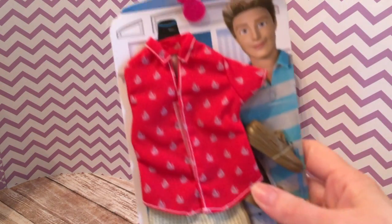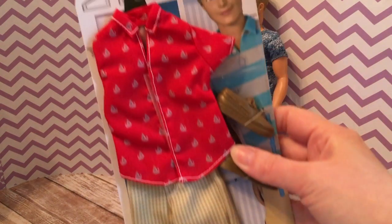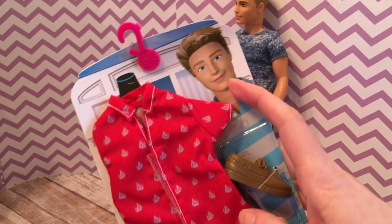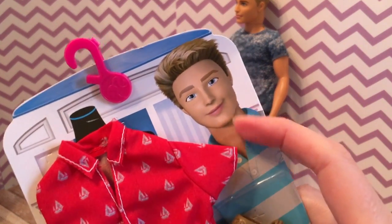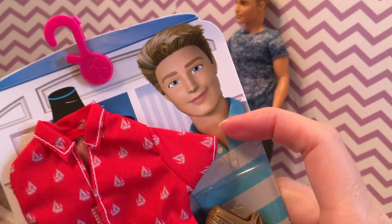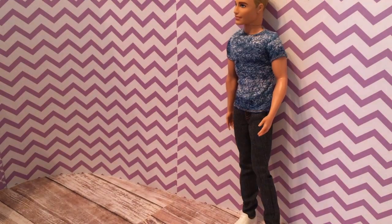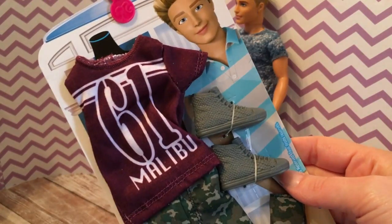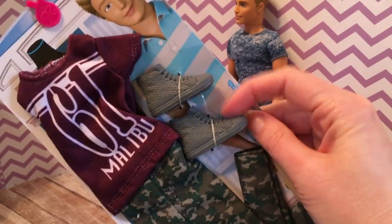I have this casual summer fashion pack — I really like the shirt. Although the Ken on the packaging looks kind of like there's something wrong with him. Then there's a casual one with camo pants and high top sneakers, and then a more dressy outfit. So let's try these on.